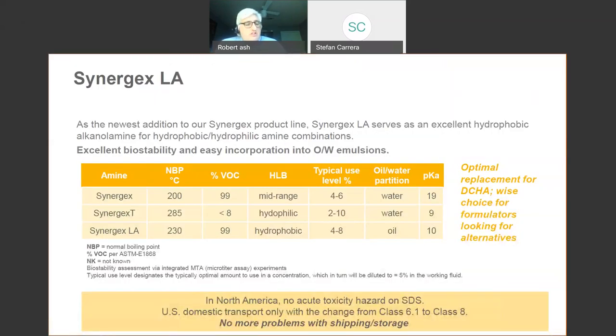A couple of years ago we introduced Synergex LA as an alternative to DCHA. If you have a soluble oil or high-oil semi-synthetic, you can see the HLBs are much different — the HLB of Synergex LA is closer to 6, whereas Synergex and Synergex T are 10 to 12. Is Synergex LA more expensive than DCHA? Yes. But we believe it's an excellent alternative to DCHA, especially in fluids that have higher amounts of oil.